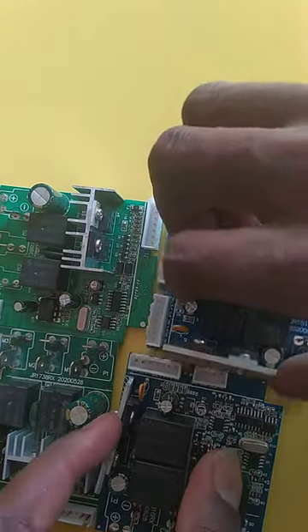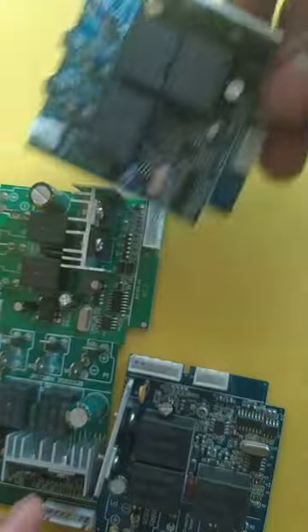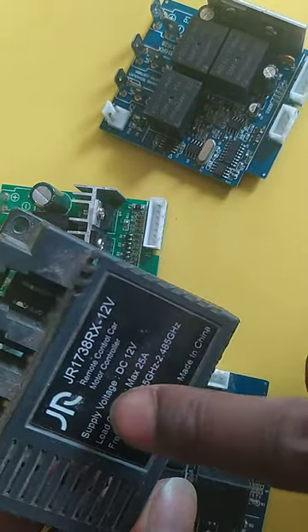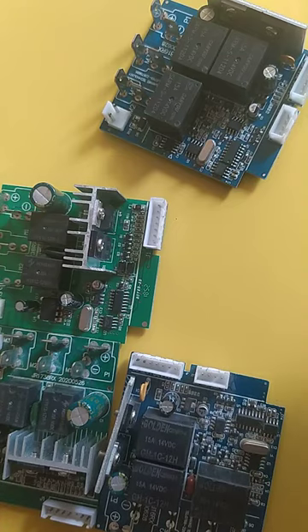Hi guys, here at Brian's Baby Shop, this is my channel. Today we are going to figure out how to prepare this PCB board used for remote cars for kids. It's a JR1738 RX 12V PCB board for remote-controlled cars.